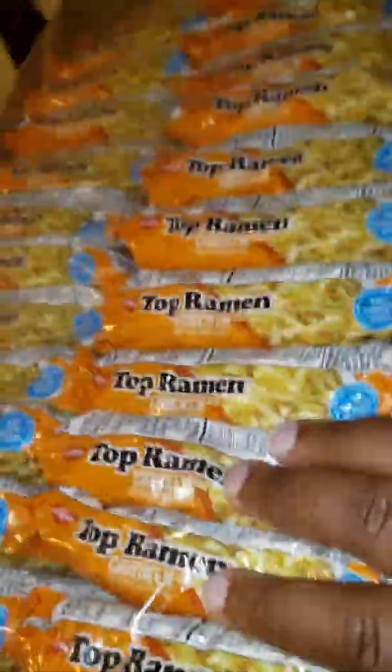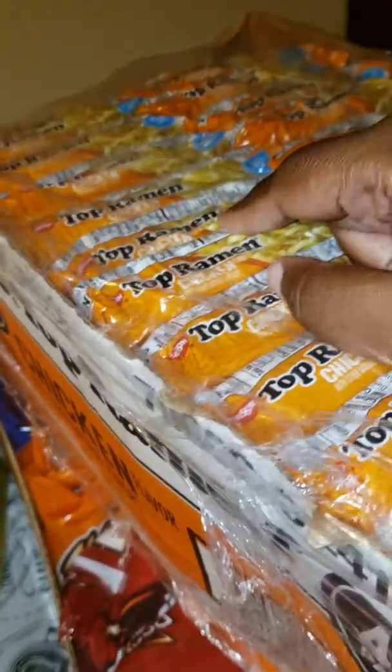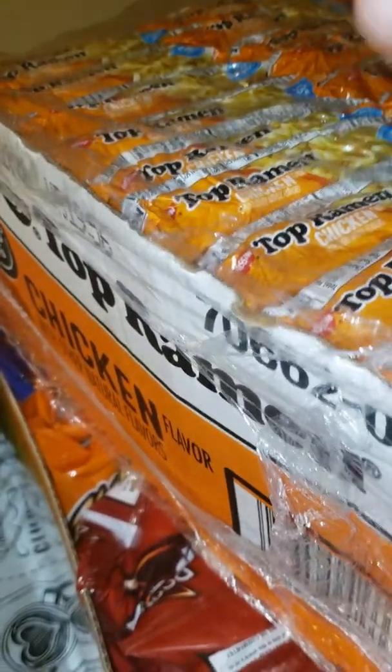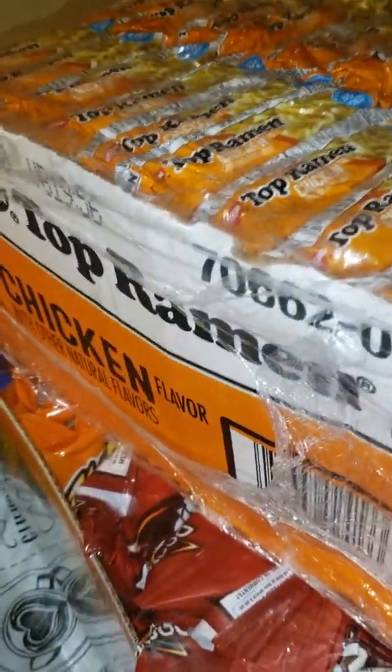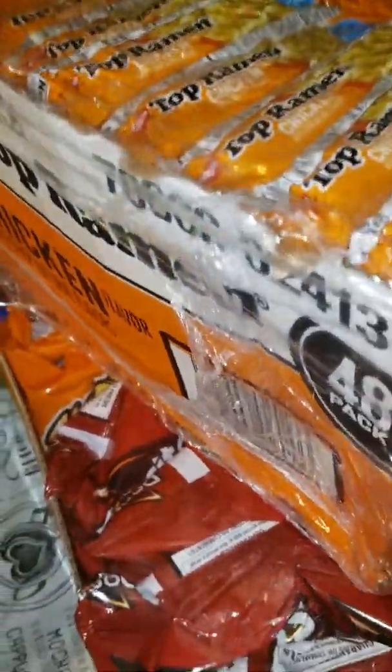Sam's noodles — my kid's favorite snack. We won't use all these this month and I already have some left from last month, but I just stocked up. Next month when Thanksgiving rolls around, I won't have to buy any noodles.